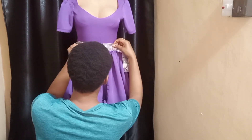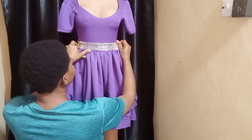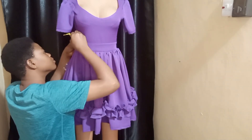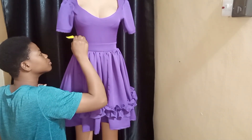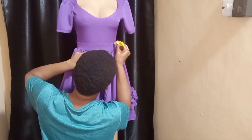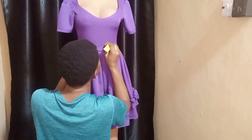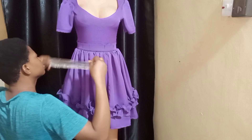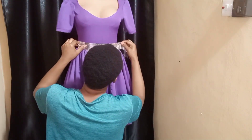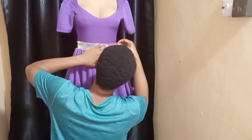This is what it will be looking like. I'll go ahead and use glue to attach this on the dress at the waistband area. I applied the glue all through that section and attached the embellishment. I was just making sure everything was looking neat.